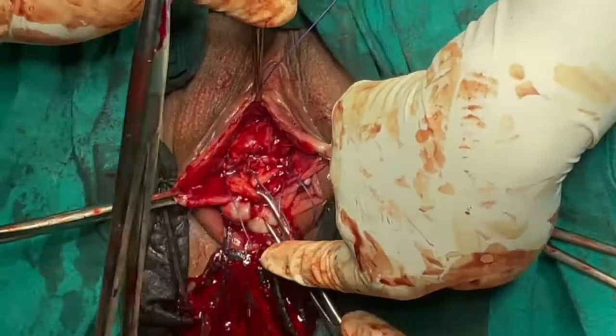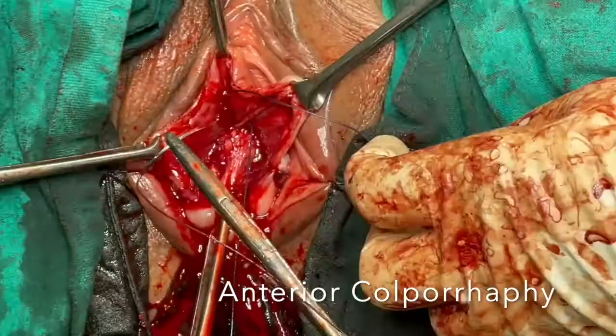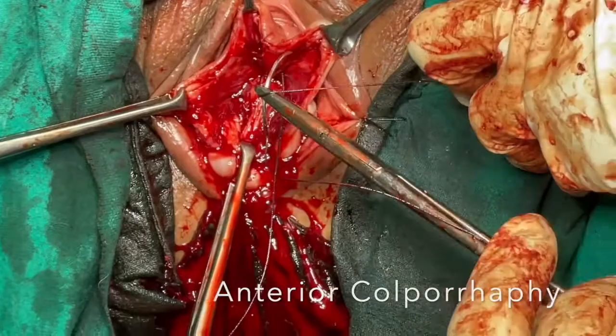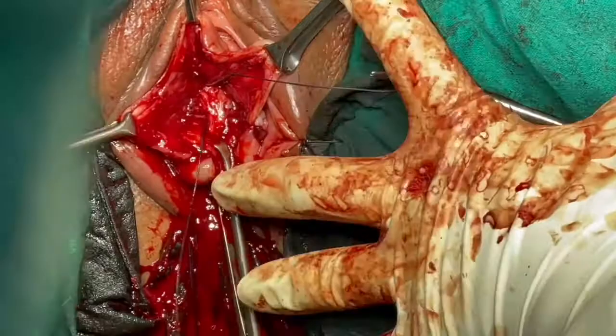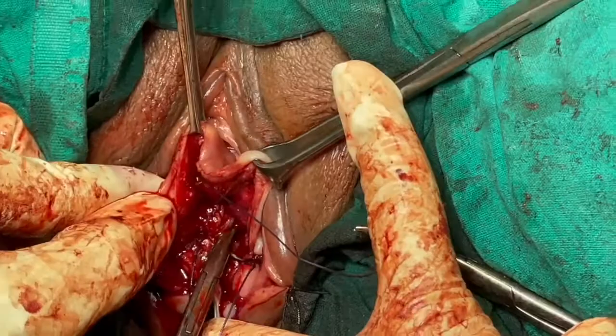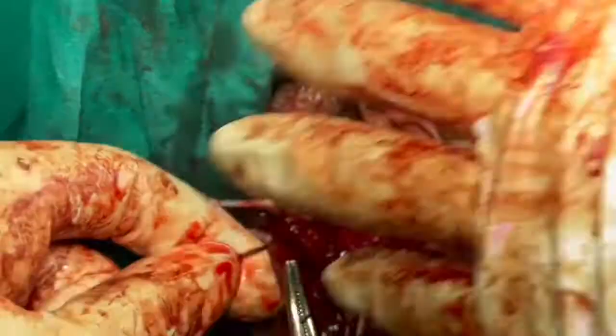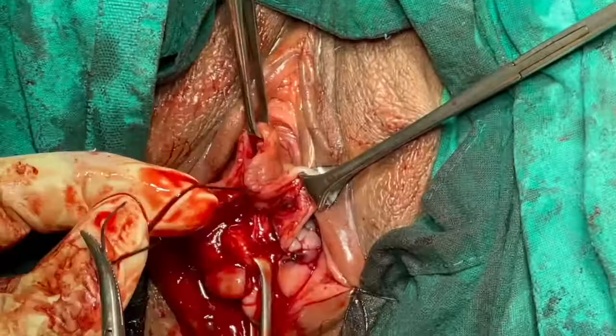Once both side procedures are done, you proceed with anterior colporrhaphy. Anterior colporrhaphy can be accomplished either by plicating with a series of sutures in the midline taking bites through the right and left pubovesicocervical ligament, or you can take simple purse-string sutures. In this case, the needle has passed through the paravaginal tissue and through the divaricated pubovesicocervical ligament on the left side, through the anterior cervix, and through the right paravaginal tissue so that the pubovesicocervical ligament is reconstructed. The gap is closed off, pushing the bladder high up into the abdomen, thereby preventing recurrence of the cystocele.